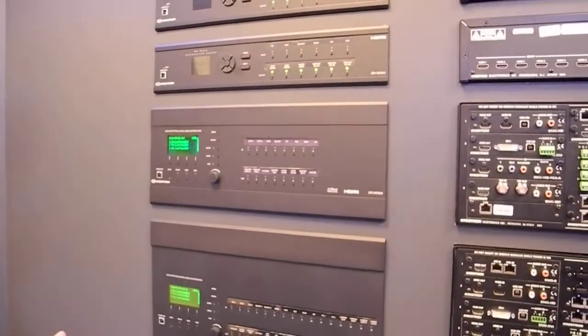But ultimately, they want to be able to go to a touch panel and say, I want to do a presentation and make the routes happen.